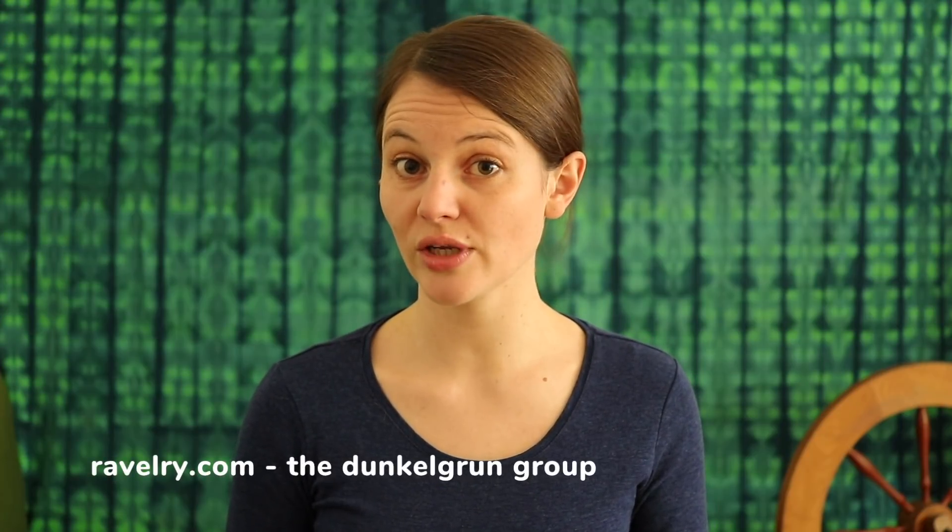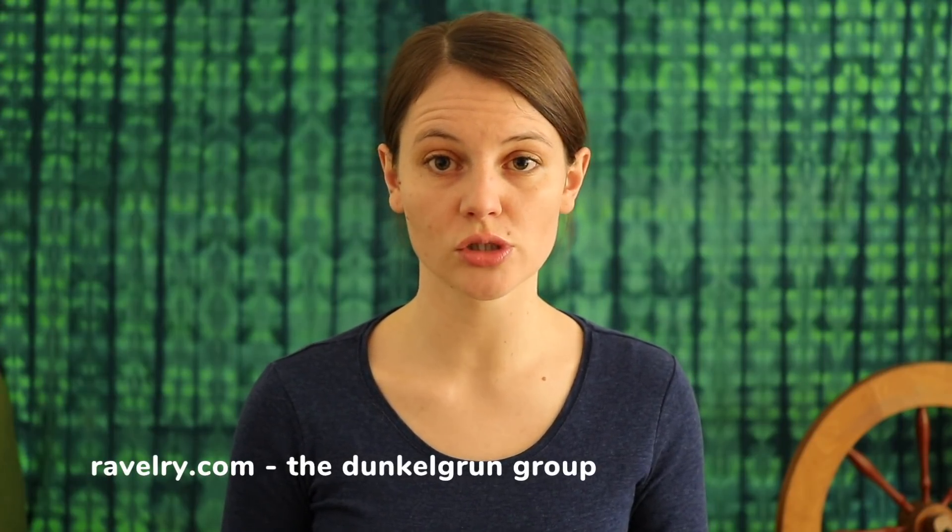I hope this was helpful to you. If you have any questions regarding that subject you can always ask them here in the comments on YouTube, or check out our Ravelry group at Ravelry.com — it's the Dunkelgruen group, and there we chat a lot about different subjects. Feel free to ask your questions there.